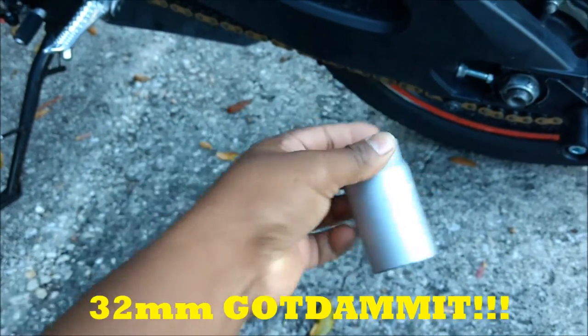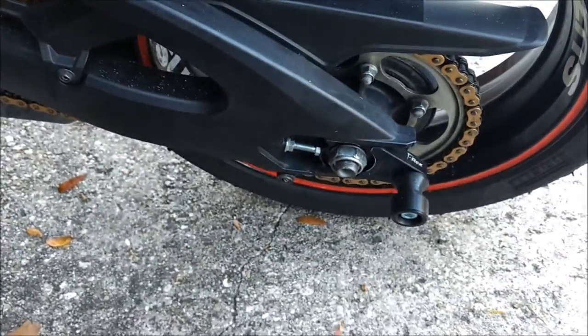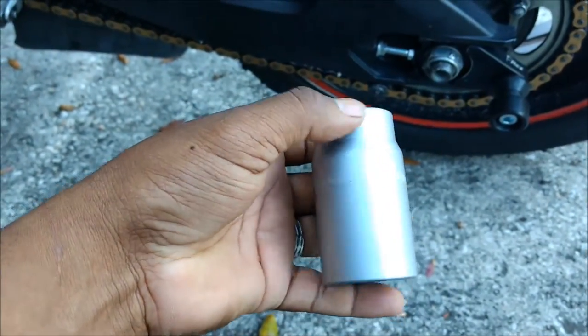So I went with 32 millimeter — it's perfect. That's it. If you've been searching the internet to see what socket size that is, that's what it is.